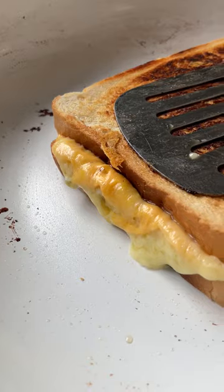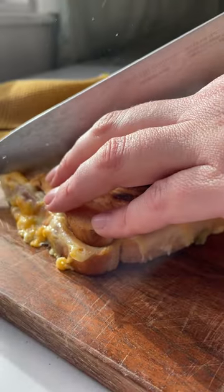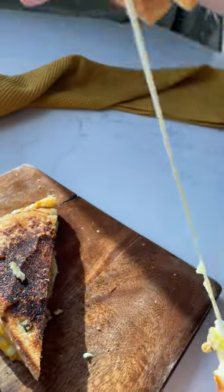There's a toasty and then there's a cheeseburger toasty. Fair warning, be prepared to never go back to eating a regular cheeseburger again.